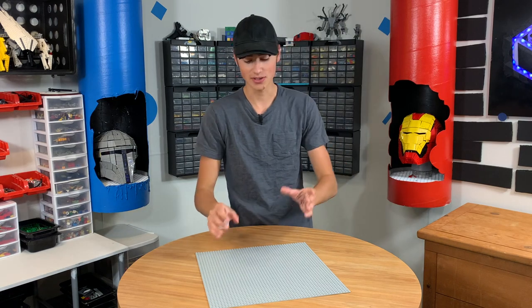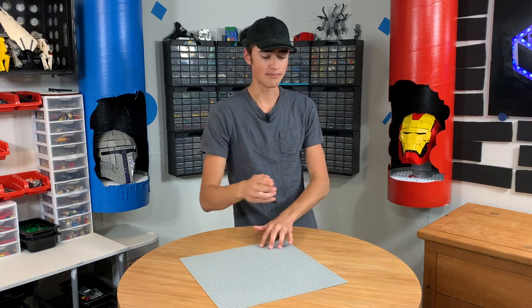The first thing we want to do is build up the legs and make sure they're sturdy enough. Then we'll add a pin through the center, and then we'll work on the arm last and test it, and hopefully it'll work.